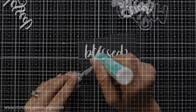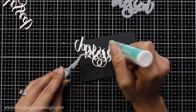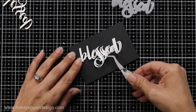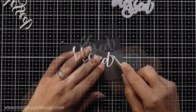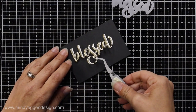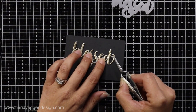I'm die cutting the word 'blessed' from some gold glitter card stock. I also die cut it two more times from white 110-pound card stock and I'm going to layer these together with the Honey Bee Stamps liquid glue. I use my tweezers to help with placement — squeezing the letters together, making sure they're lined up — then attach the gold glitter die cut on top. This just adds a little bit of dimension to the card.